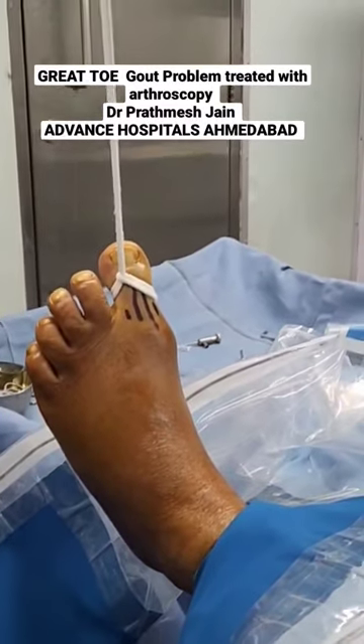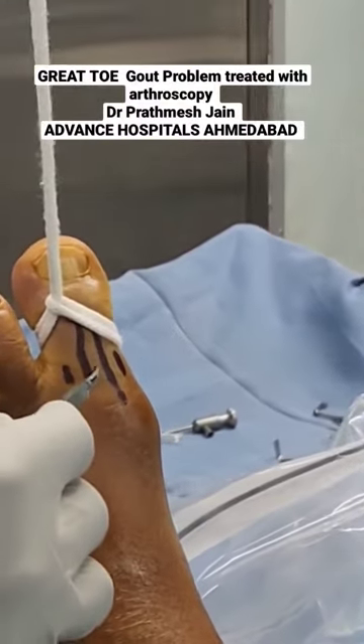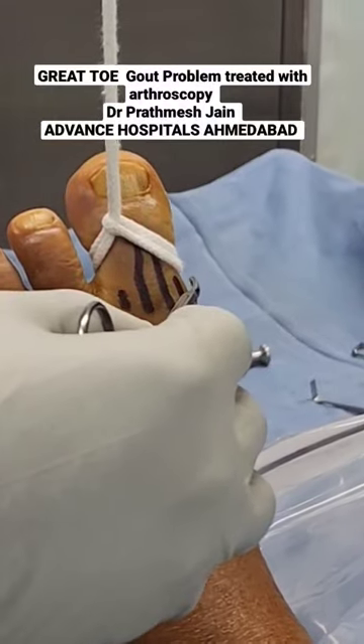Friends, this is the setup of our first MTP arthroscopy. You can see that we have marked the extensor tendon here. The main two portals that we will be working with will be the dorsomedial and the dorsolateral portals.